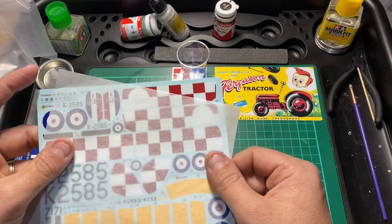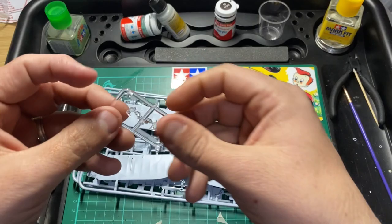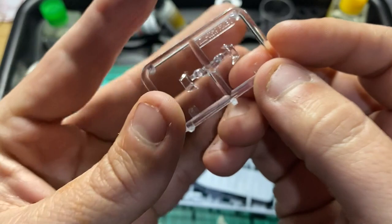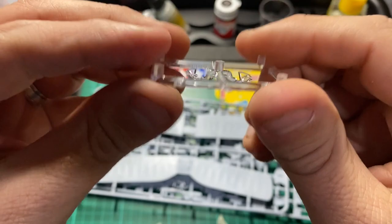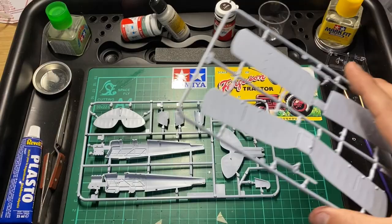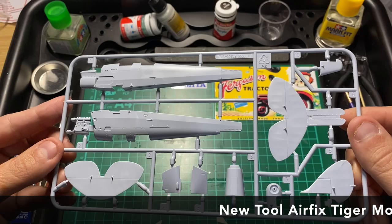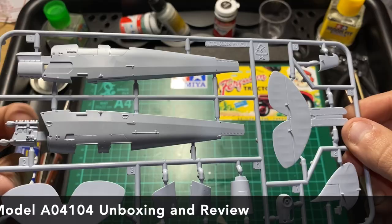Inside we have the sprues - one, two, three sprues. You also have your clear sprue with the glass, and that does look very nice - it's quite tiny actually. No scratches, no bubbling, just a clean piece of plastic. With the three sprues, we'll start off with this one here which is the main fuselage. Very, very nice, very crisp, very clean. As I said, because it's a brand new tool you're not going to see much flash. Nice size for 1/48. It looks like there's the engine there.